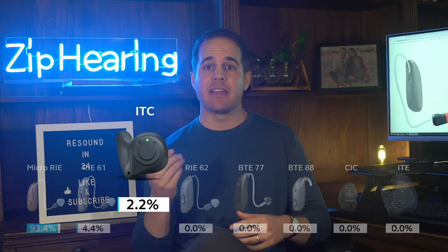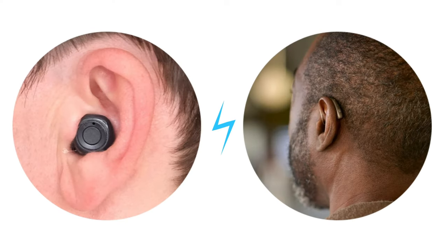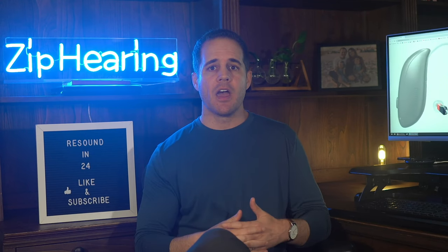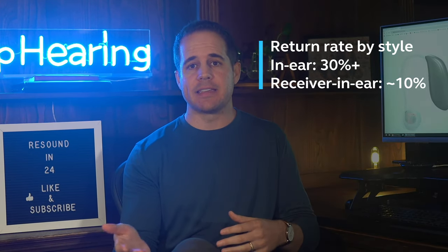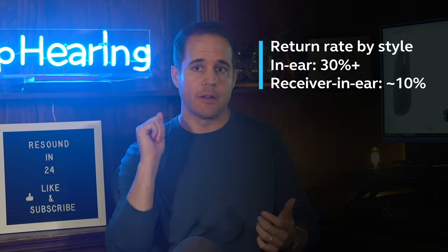Next is the ITC, or in-the-canal, with just over 2% of our customers ordering it. Very few of our customers, regardless of brand, order custom in-ear models — so this isn't just a ReSound thing. The custom in-ear models tend to not be as comfortable as the receiver in-ear models, they're more noticeable, and they lack some of the features of the receiver in-ear models. When people order the in-ear models, they are way more likely to return them during their 45-day trial. We routinely see an over 30% return rate on in-the-ear models versus around 10% for the receiver in-ear models. So in most cases, I wouldn't recommend in-ear models.